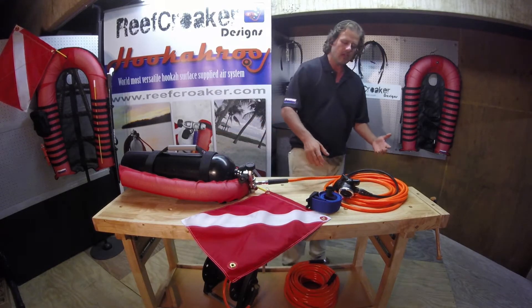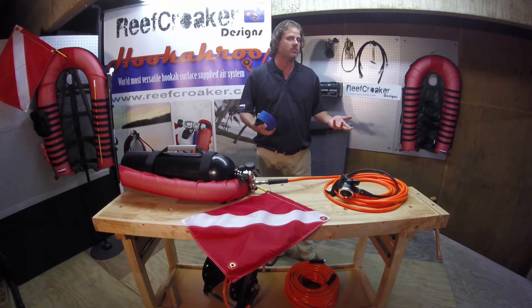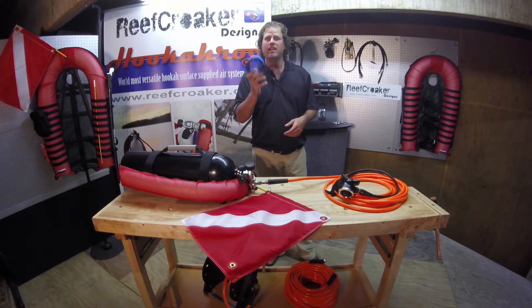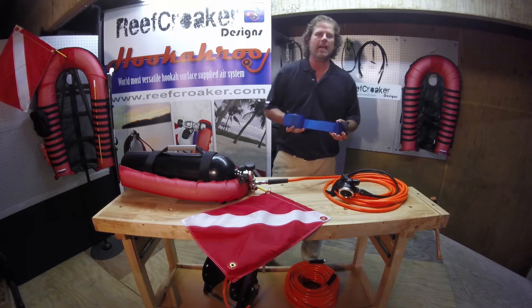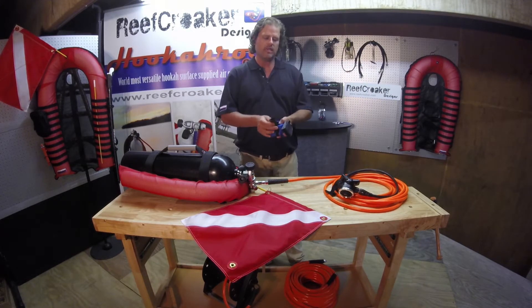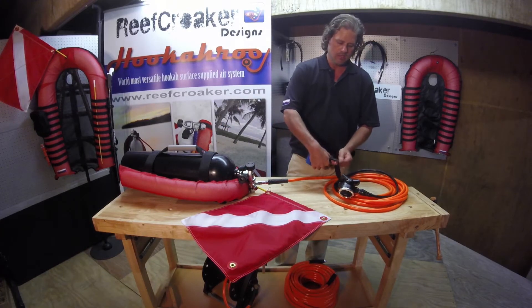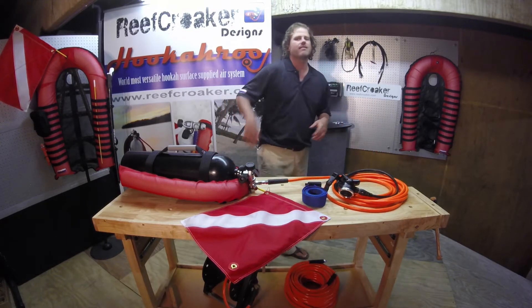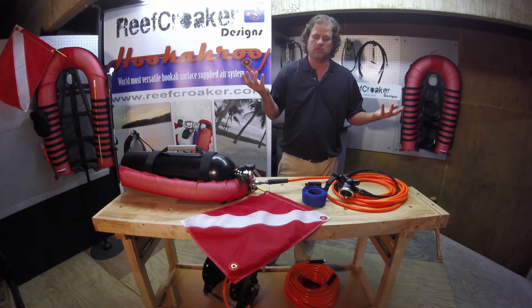Every hose that we sell, you'll also get a weight belt. When you start buying three or four hoses and putting quick disconnects on them and connecting those hoses together, you're going to have extras — maybe one for every family member. The belt is important because we do need to add a little weight. We want to be neutrally buoyant, and we also have this clip. This clip attaches to the hose line, and the reason we do that is so that the hose pulls from the waist, not the mouth, reducing strain of having the second stage in your mouth.